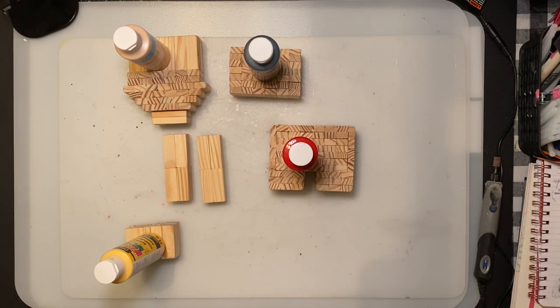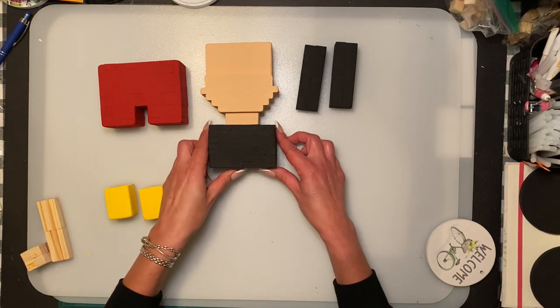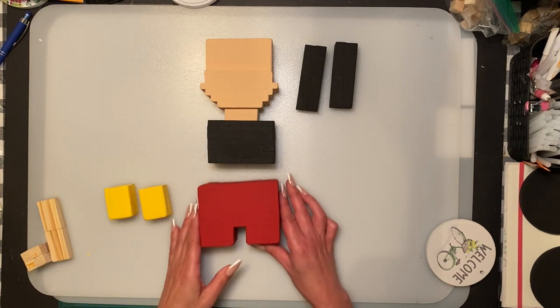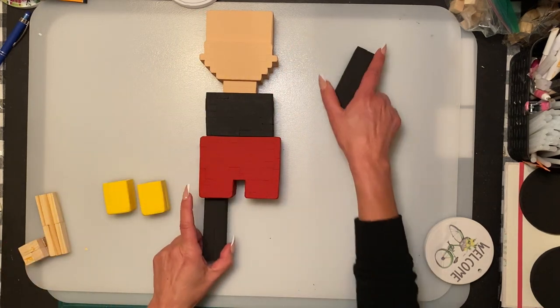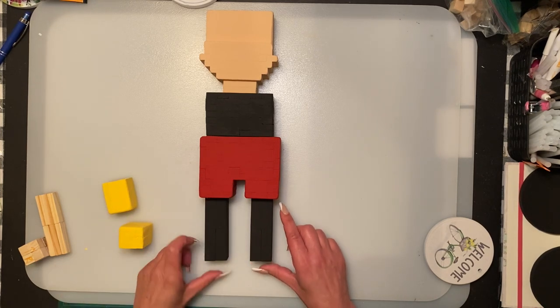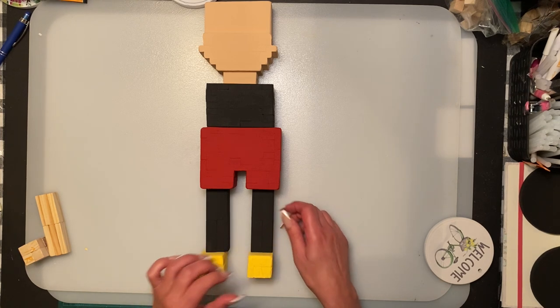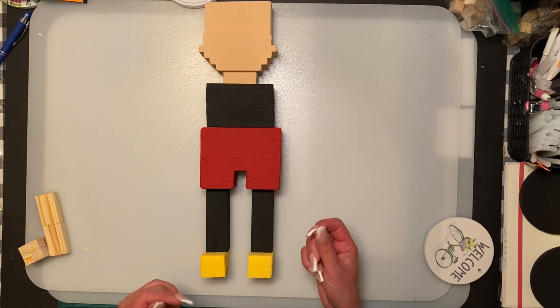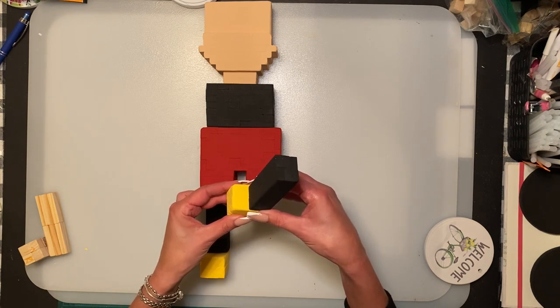I'm going to paint all those and carry on tomorrow. All right, I've got the pieces painted — the head, the upper body, the lower body. I did say in the video I was going to position the legs a certain way, but I found the legs a little too short for Mickey, so I'm going to place them here instead. I do need a couple more coats of yellow on the feet because it's very thin.